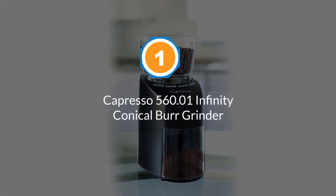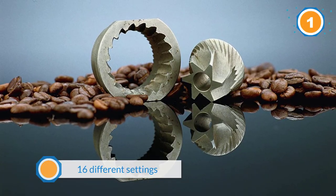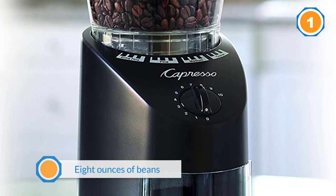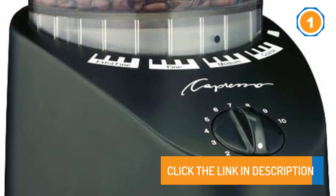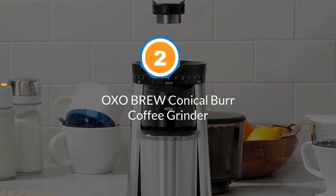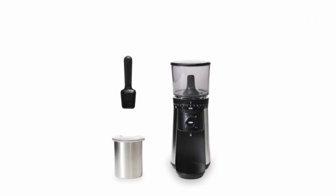It has 16 different settings allowing you to play with variety. For example, for a french press we recommend a coarse grind — no problem with this grinder. You can also pulverize those beans if you're going the espresso route, and every size in between. It has a built-in timer and can hold up to eight ounces of beans.